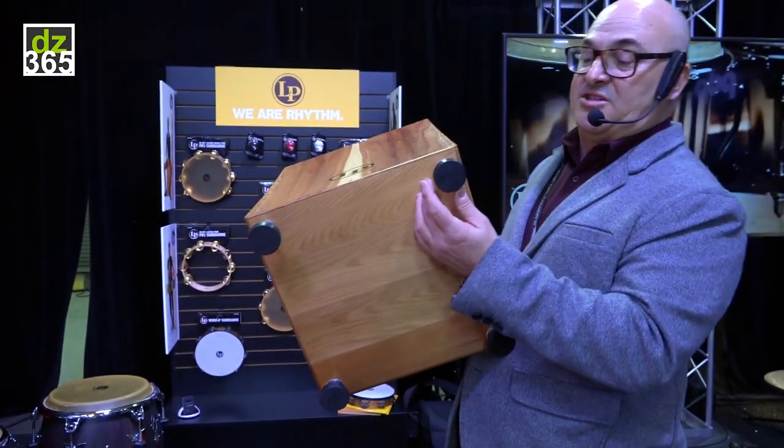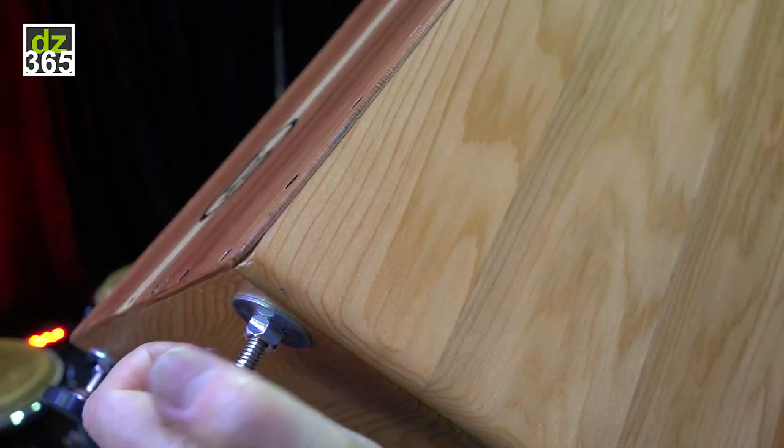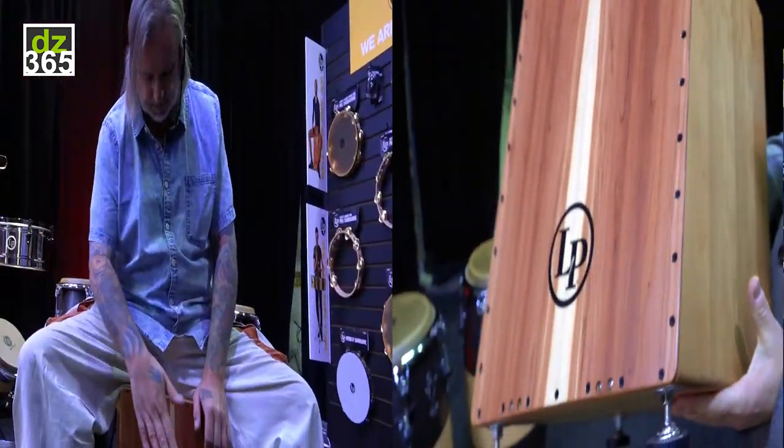It's got these really nice adjustable swivel feet as well, so you can adjust the height, and if you're on an uneven playing surface too, it kind of evens it out, which is really nice.